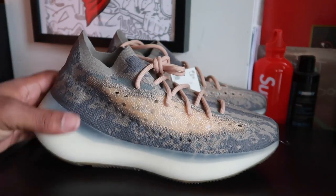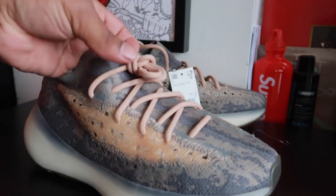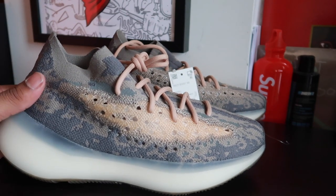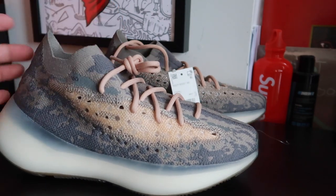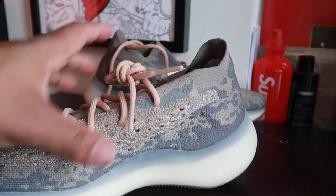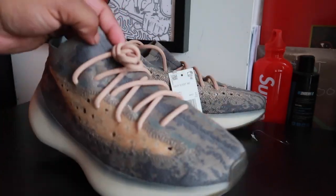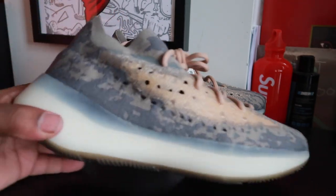Alright, so here we go. You got this Yeezy 380 in the Mist colorway. The first thing I thought about when I saw the shoe — you know how in the army they wear those tech army pants or whatever, like desert storm suits, not like the regular camouflage? That's what the material actually reminds me of. When my wife saw it, she said it looked like snakeskin material.